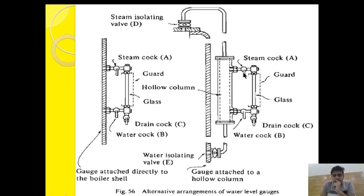To ensure the whole cock line and the isolating valves are clear, we follow the cross blowdown procedure. First, close the steam cock, close the water cock, and open the drain cock. Then also close the steam isolating valve and the water isolating valve — so all four valves are closed and only the drain cock is open. Next, open the water isolating valve E and open the steam cock A. Water will come, fill the hollow column, and come out through the steam cock, draining through the drain cock.